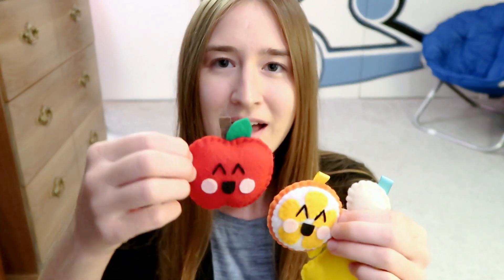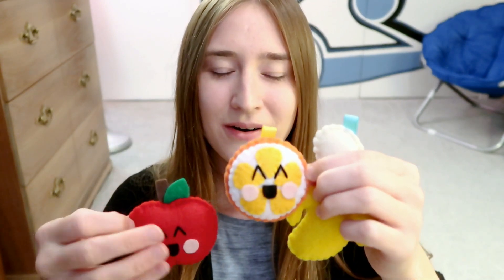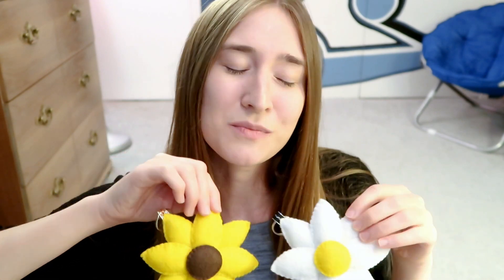I made a few fruit plushies — a little apple, orange, and a little banana. And some flower plushies. These took so long to make, and I remember the template took me so long to get just right, but I'm very happy with how they finally turned out.